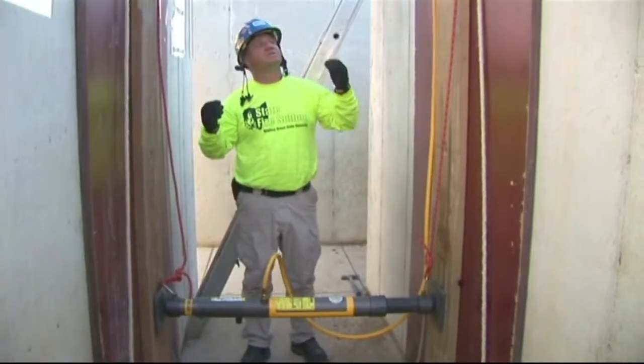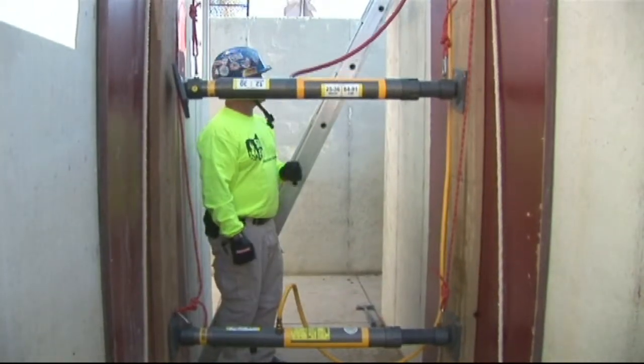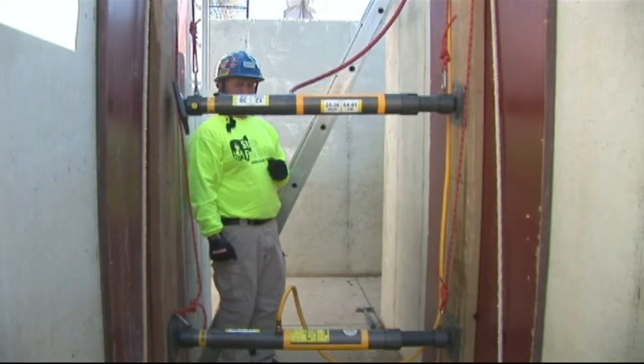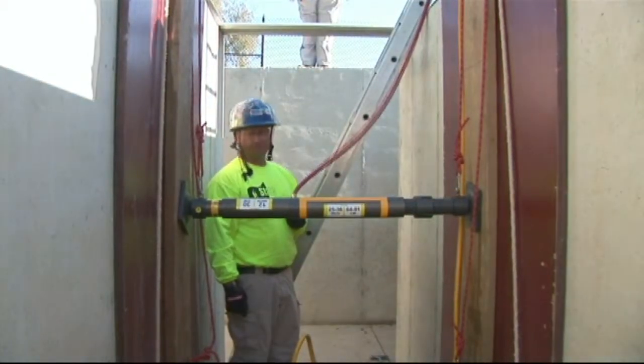Our second strut is now going to be installed. You can see the rescuers are lowering it down with ropes. Our trench boss is going to align the strut and give the commands: go ahead and down on both — down, down, down. Go ahead and feather. Everything look good. Lock it.